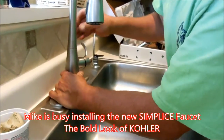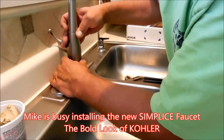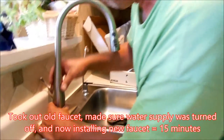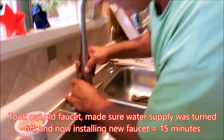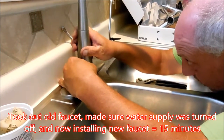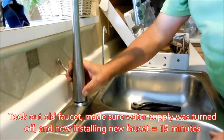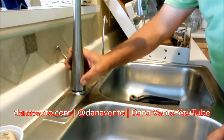Hey there, it's Dana and Mike and we're doing a Kohler do-it-yourself install for a kitchen faucet. Mike, is it easy? Very easy. How much time? We've been about 15 minutes now working on this. So you can see the beginning of what's to come — I'll show you more in a minute.